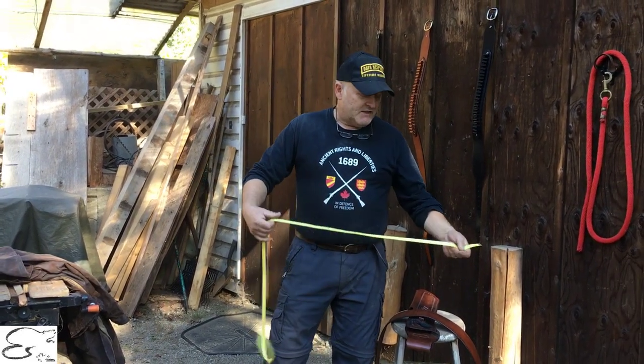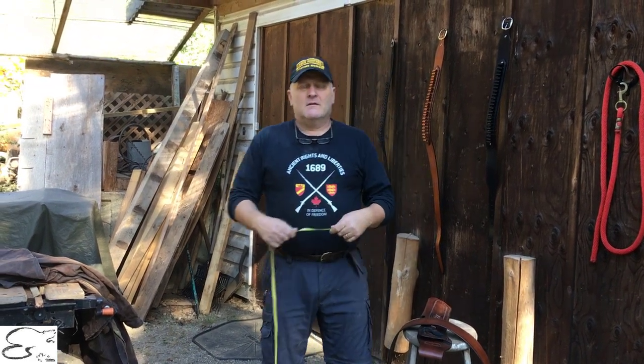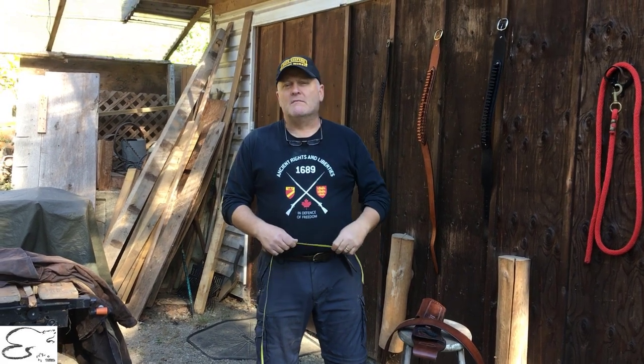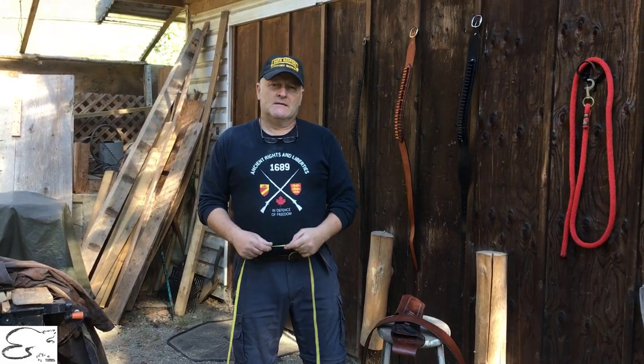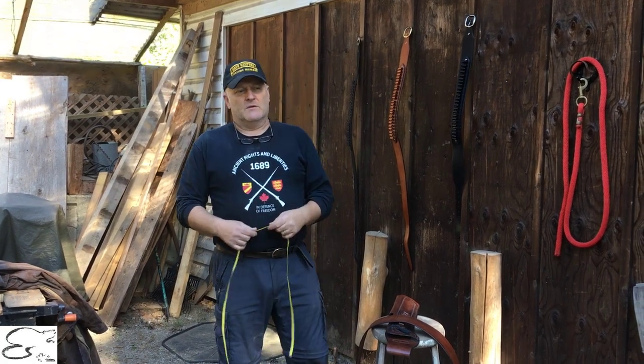Basically you'll get yourself one of these seamstress tapes. A lot of people will use this, or you can go by the rule of thumb: whatever your pant size is, add two inches for a regular belt and four inches for a gun belt when you're out in the bush doing a lot of activity in the woods.